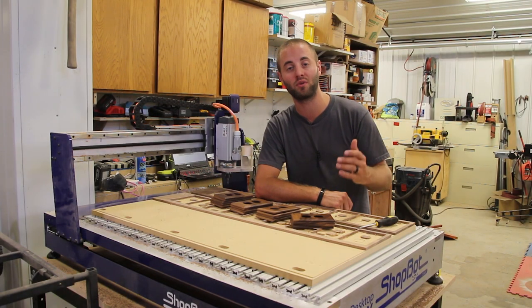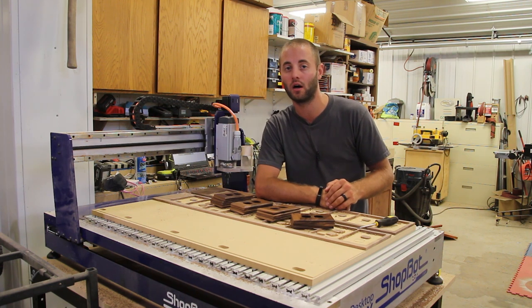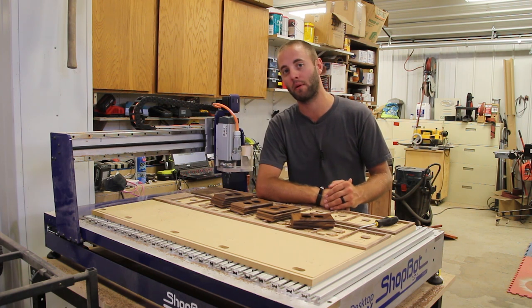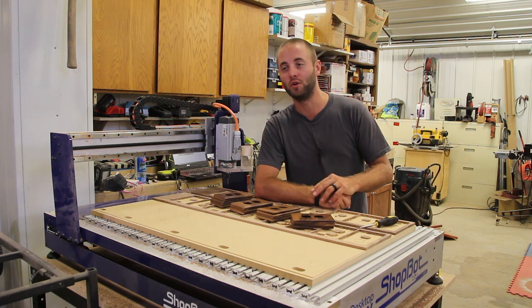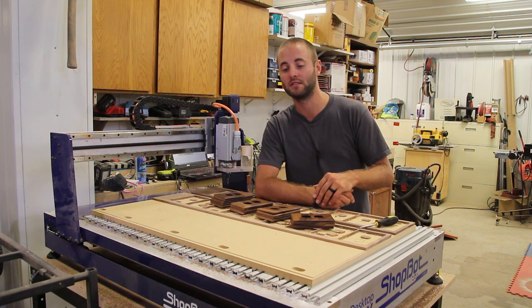If you guys enjoyed this video please subscribe. We are bringing a five foot by eight foot alpha machine from ShopBot here middle to late September and we are really going to step up our cabinet game. It's going to be a production machine for us and a real solid workhorse. CNC machines can be viewed as toys, and you can certainly buy CNC machines that are in that toy grade.